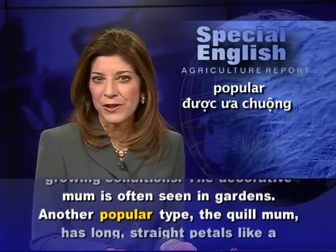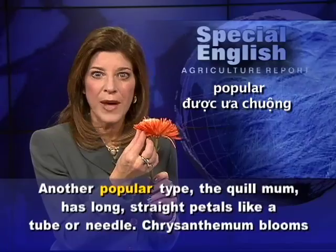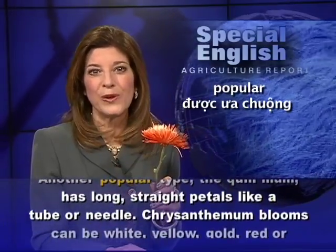Another popular type, the quill mum, has long, straight petals, like a tube or needle.